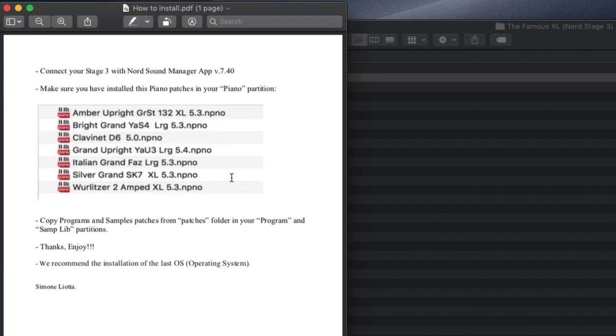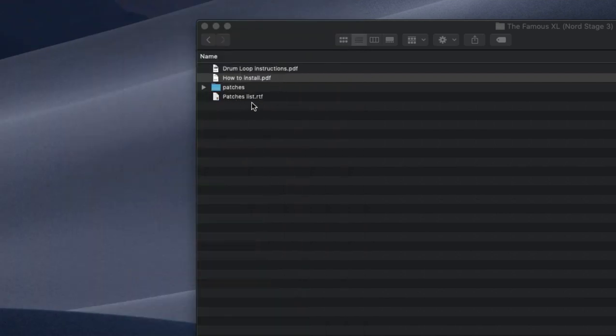These are the instructions on how to install. Basically, connect the Nord Stage 3 to the Sound Manager. Make sure you've installed piano patches in your piano partition — specifically the World Literature 2 AmpEd XL. This is a pre-requirement because the pre-programmed sounds are going to need these samples. These particular piano samples are all free from the Nord website. Then copy programs and sample patches from the patches folder into your program. It's pretty straightforward, but it's nice to see it firsthand in this video.